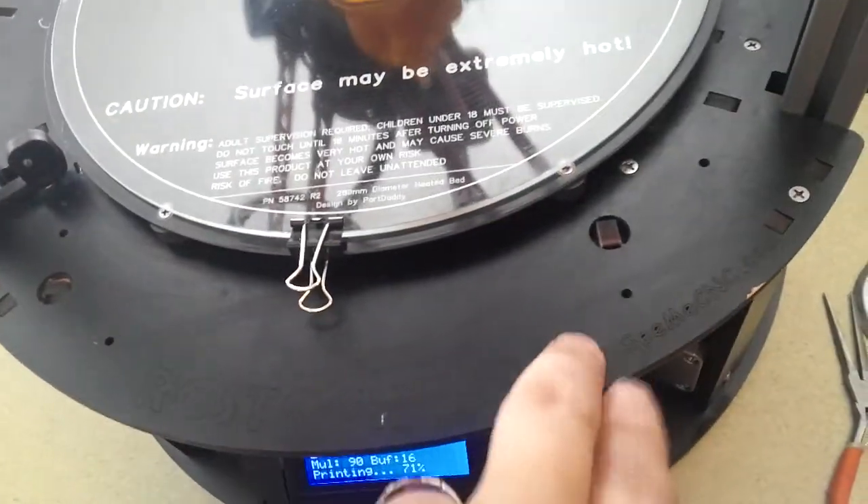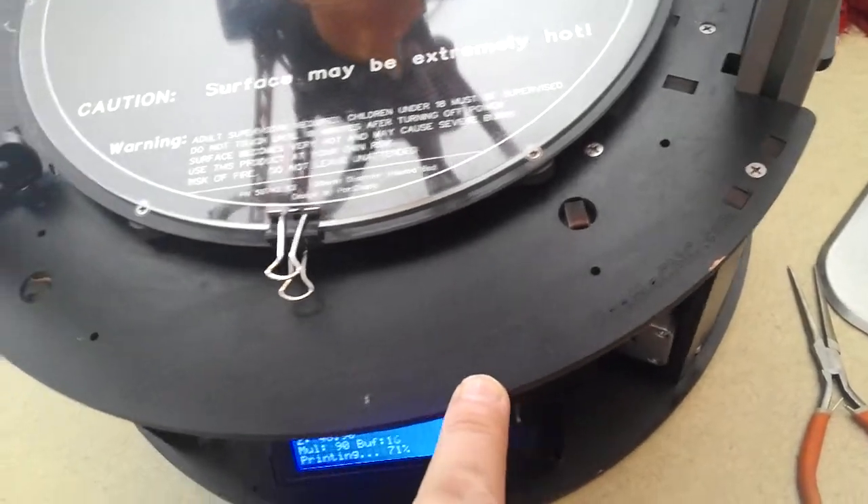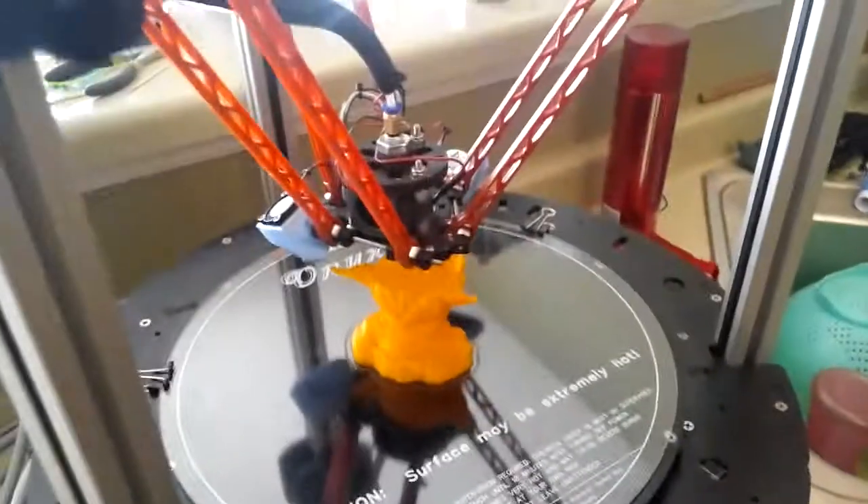Heatbed. This is the Rostock Max — it's not the version 2, it's just upgraded.